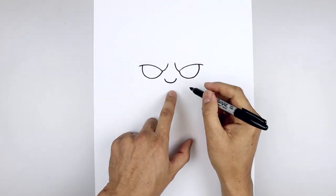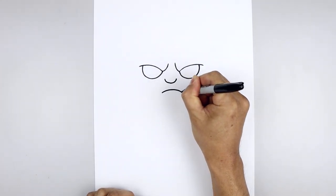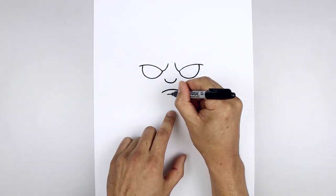Let's move down and draw on the mouth. Starting back over on the left, curve the mouth going up and then down. Go to the center, step down, draw a straight line going across for the lower lip.